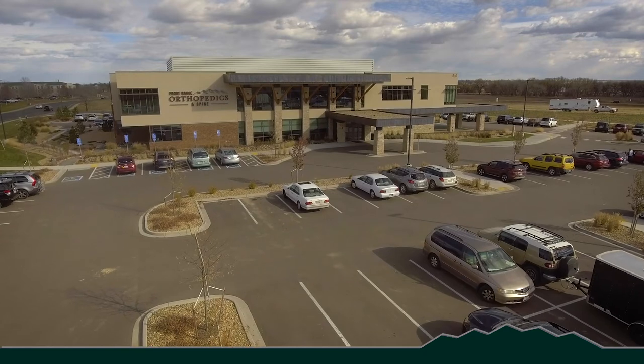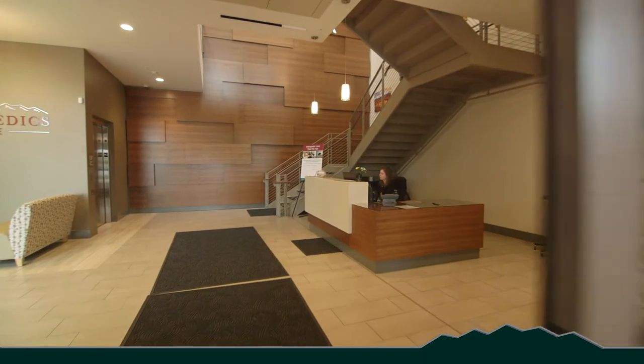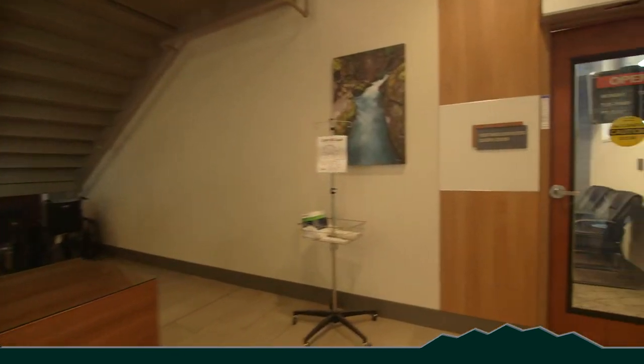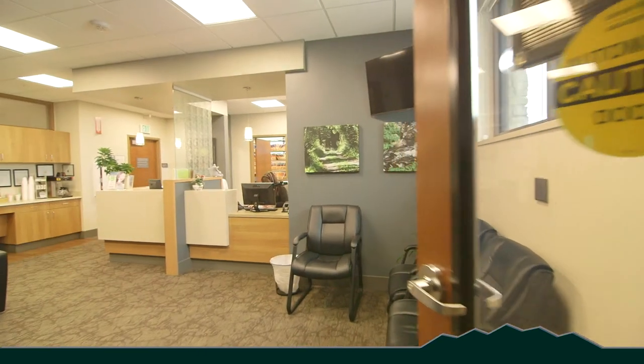Once you've arrived at the surgery center, enter through the front doors and turn to your right — you'll see the surgery center right there. Check in at the desk and they'll let the preoperative nurse know that you're ready. While you're in the preoperative area you're going to meet with your surgeon again, your anesthesiologist, and your operating room team. Feel free to ask any questions you may have. Once your questions are answered, you'll be ready to go back into the operating room, and they'll ask your family member to wait in the waiting room. Surgery usually takes anywhere between an hour and a half and two hours.